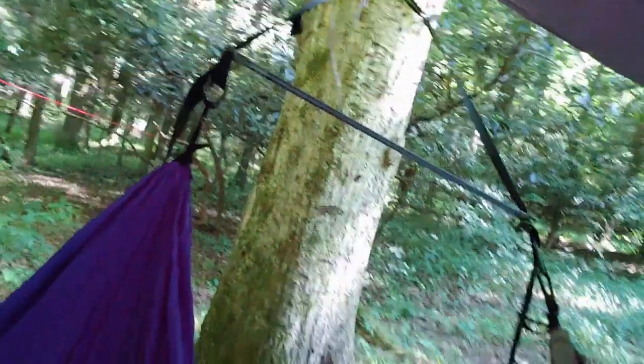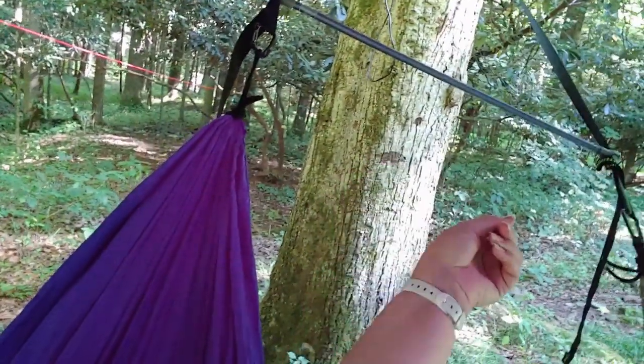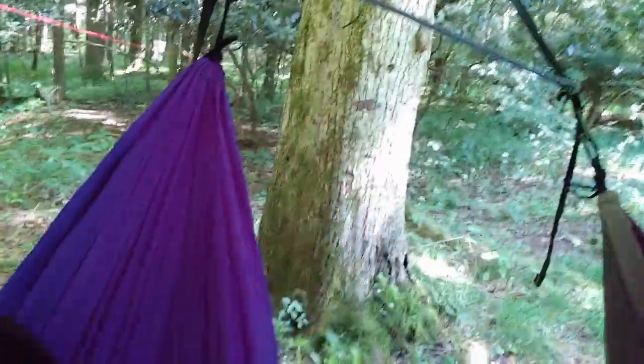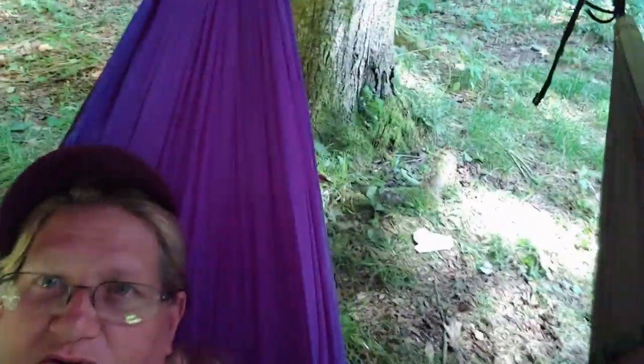All right, so here we are in our hammock. There are both of us hanging off of the same tree with these two spreader bars right here. This is one spreader bar — I showed you the other one a minute ago. We're just kind of hanging double up in our tree under our tarp.